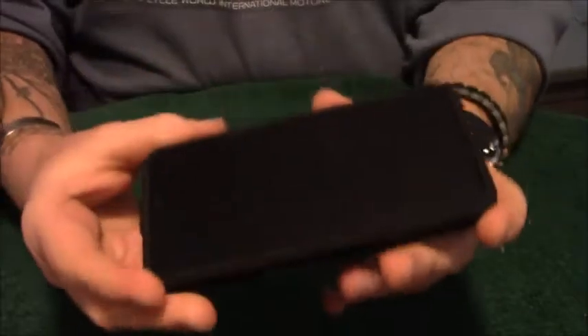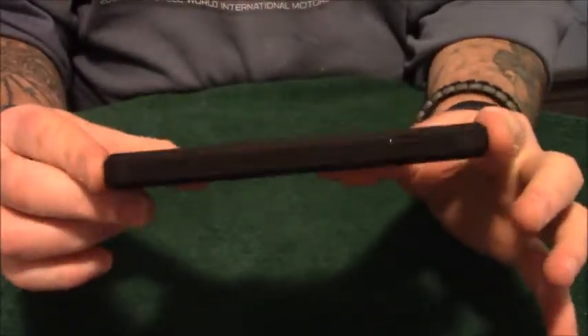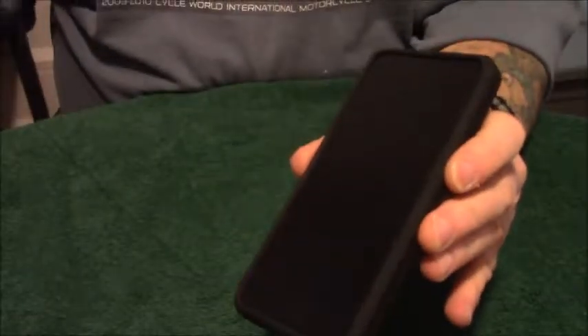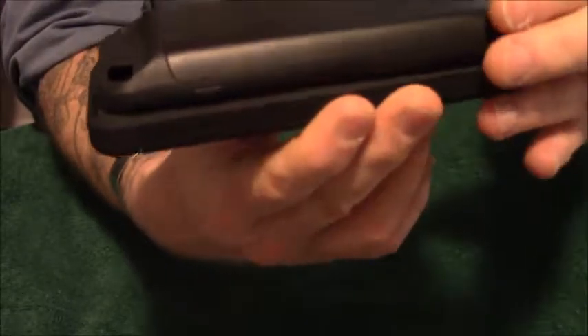That's not too bad at all. I like this one better. It comes up higher around the edges, and it's a lot more thin compared to the other one.